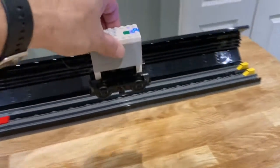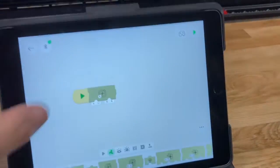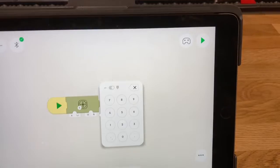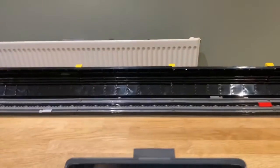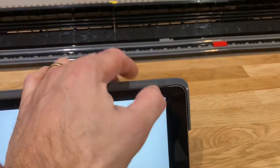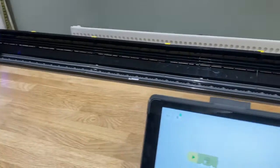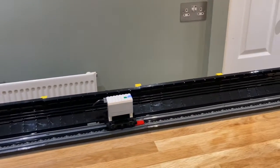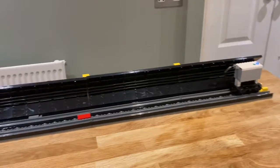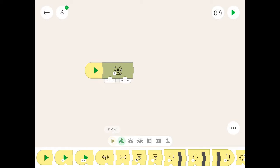Next we're going to move the slider and change the speed to 25, and count how long it takes to get to the other end. That was a bit quick — start again. Three, two, one... one thousand, two thousand, three thousand, four thousand, five thousand, six thousand. Right, let's set that at six seconds.